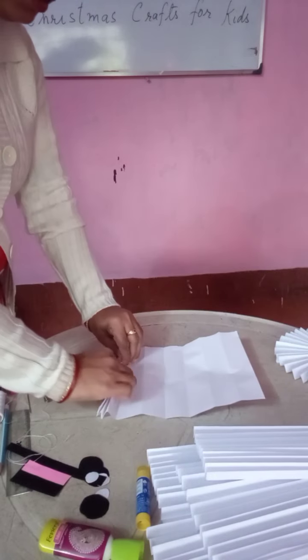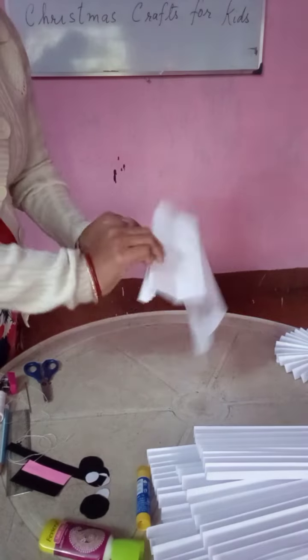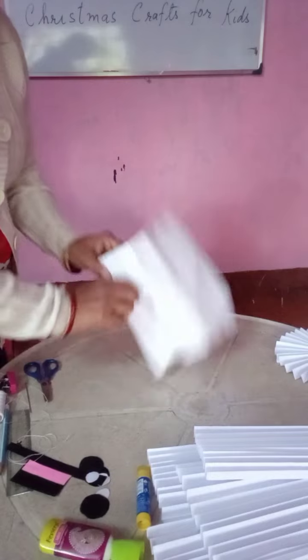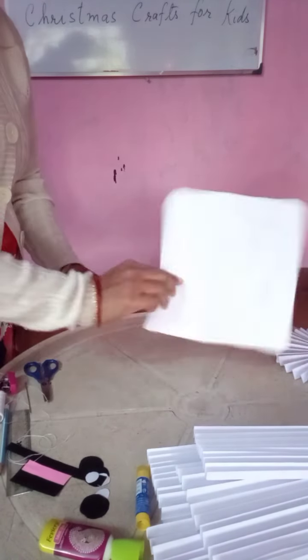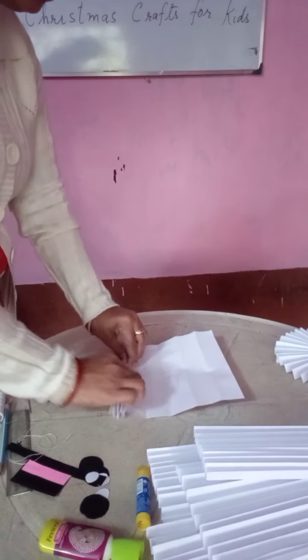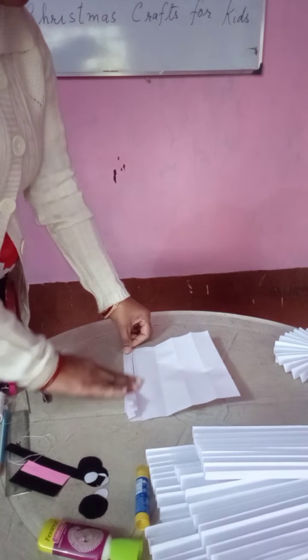So in this way you do the whole paper, like a fan. When you were small, you used to fold paper like this in the classroom — we used to use it for a fan, isn't it? Small children usually play with this. In this way you have to make this.